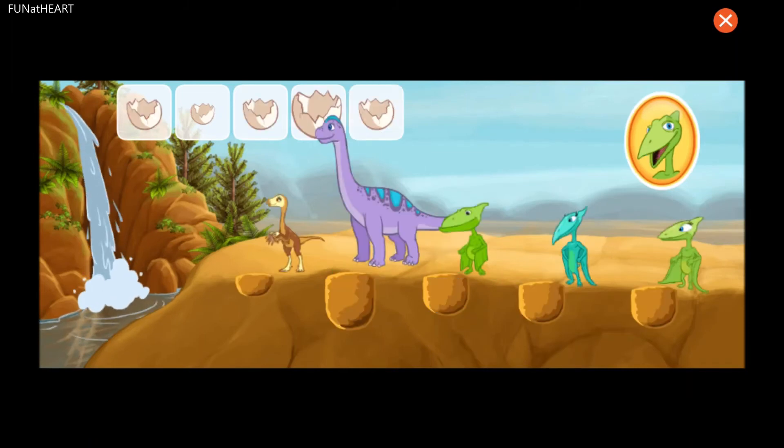Now there are five holes and five dinosaurs. Match the size of the egg to the size of the hole.